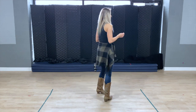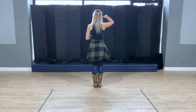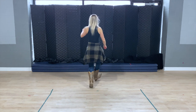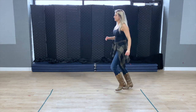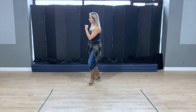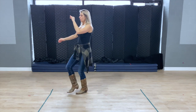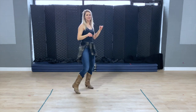Let's put those first three sets all together from the very beginning. Here we go: one, two, three and four, five, six, seven and eight. One, two and three, four and five, six and seven and eight. One, two, three, four, five, six, seven, eight.